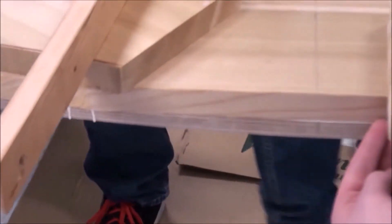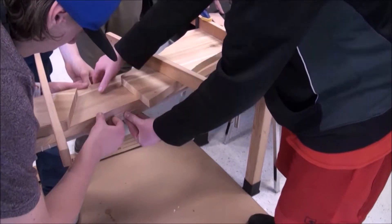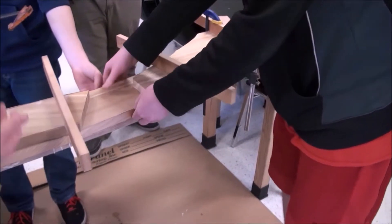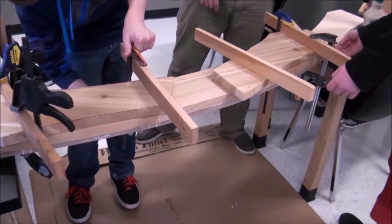Is the cedar hanging over the plywood everywhere? On this side, no. Is it hanging over every place else? Yeah, everywhere else it's fine. If that's just a tiny bit, we'll sand that out. Clamp it up.